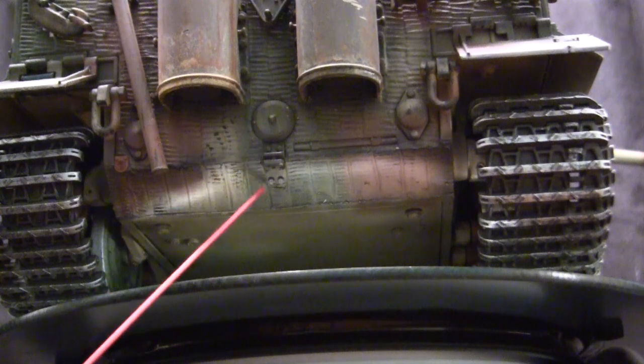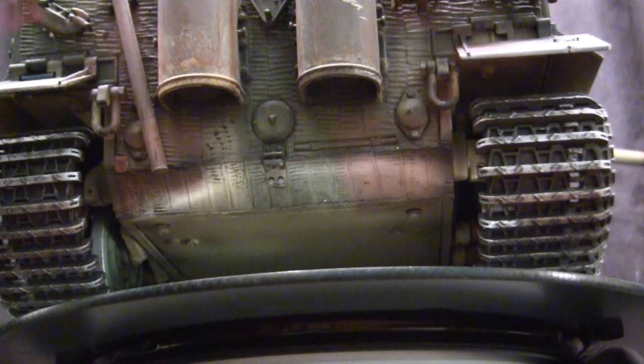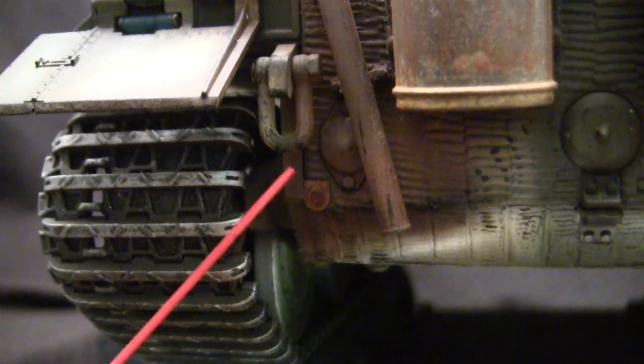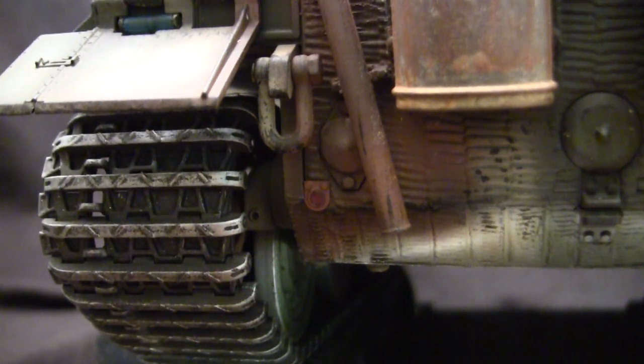Moving to the back, you can see the Zimmerit coating added to this portion as well, which leads us to the tow hitch. The tow hitch has had its two little fasteners added, which are absent on the stock Taigen molding, as well as the hole for the tow pin, which is also molded solid on the stock kit. Moving to the reflector — this is a replacement component from EastCoastArmory.com made from HD 3D printing with a nice translucent effect. To make it shine, just paint the rear portion red and carefully paint around the face with the vehicle's camouflage coloring.